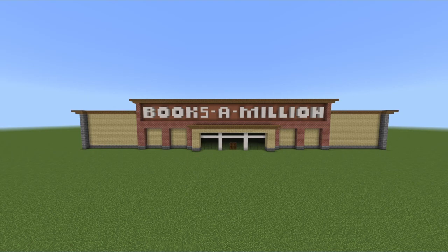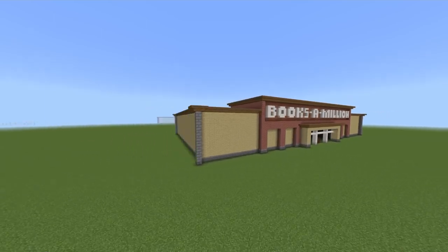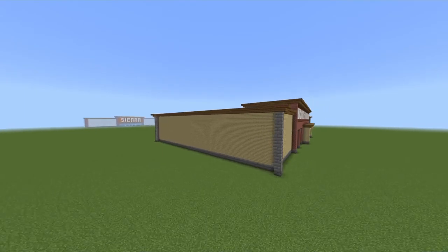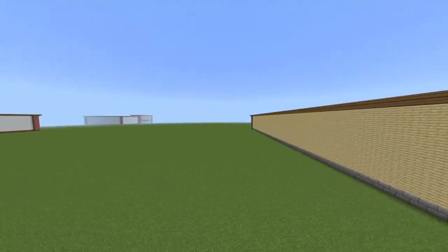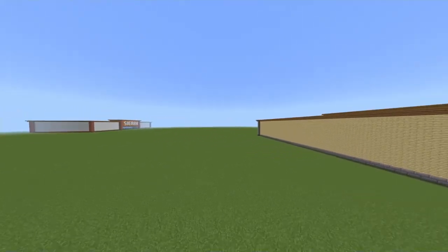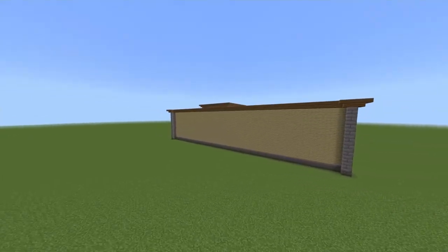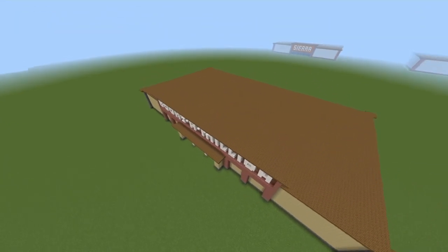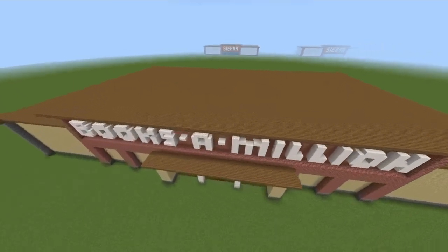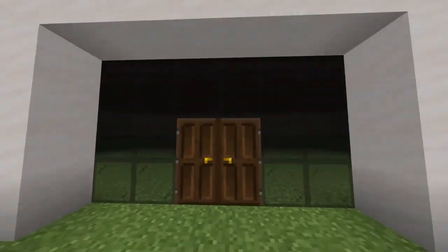Welcome back to another video. I'm going to be showing how to make Books-A-Million. Someone suggested this a while ago, at a point where I was hating everything I built and didn't feel like building it. I finally got around to it and it turned out pretty well. I kind of went a little bit out of the box with how I designed it. Anyway, enjoy the tutorial.